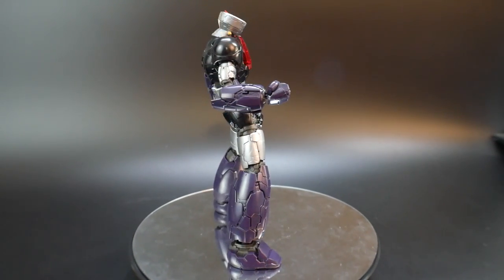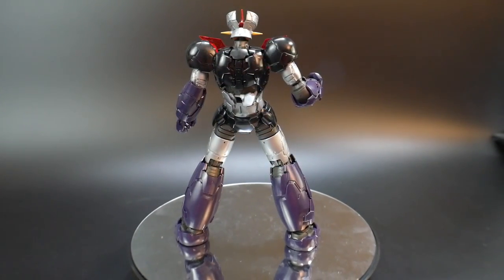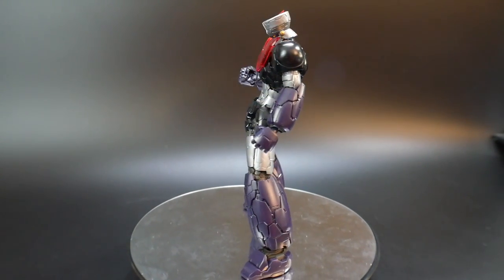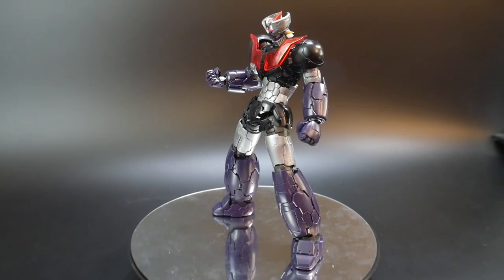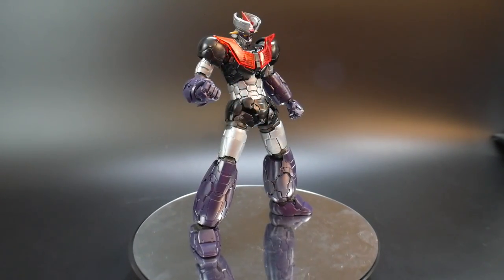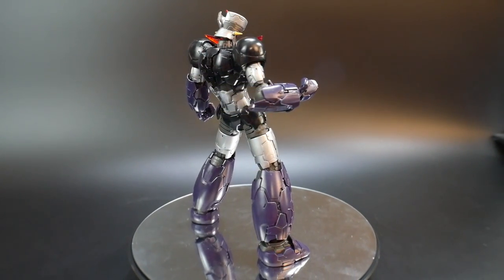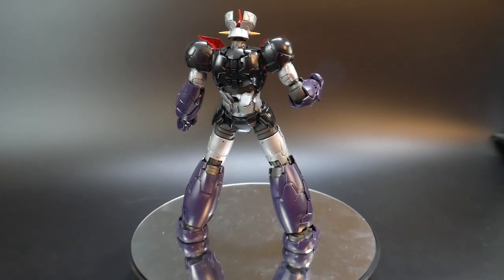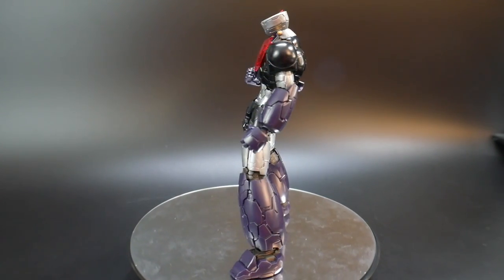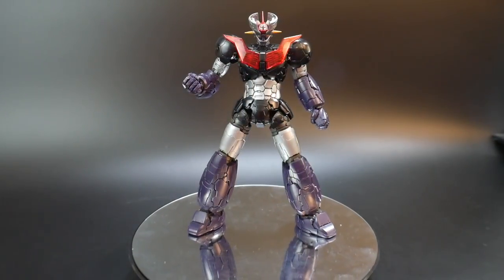Hello YouTube, it's Grosama, and here we have the High-Grade Mazinger Z Infinity version. I overall loved it in my review — a lot of good points: the details, the overall design, the accessories are pretty awesome. The only thing I really had an issue with was probably the articulation; the poseability is very limited. Nonetheless, it's still a very solid kit overall. In this video I want to showcase three different poses, so without further ado, let's begin with the first pose.